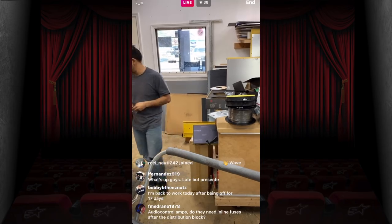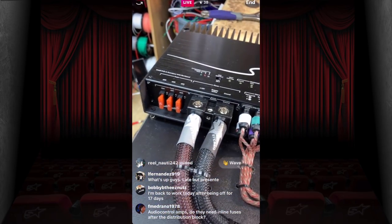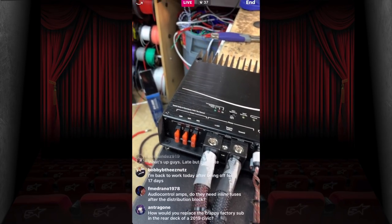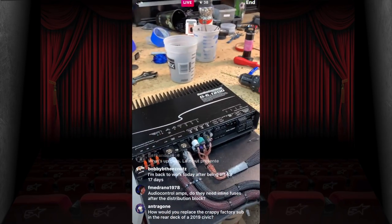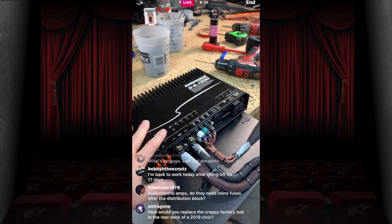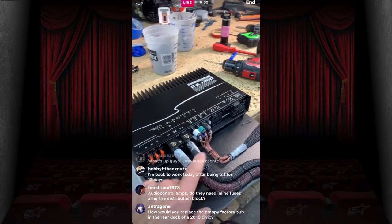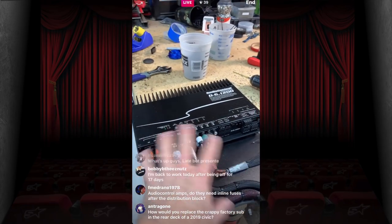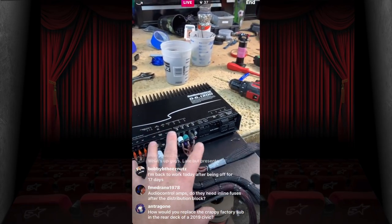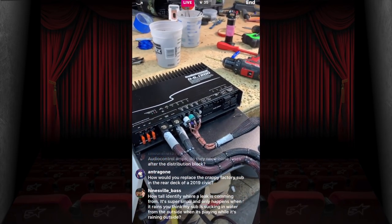Someone asks: do Audio Control amps need inline fuses after the distribution block? No — they are fused quite well internally. One of the nice things about Audio Control is they love their fuses, so they take care of that headache for you. No reason to double fuse.